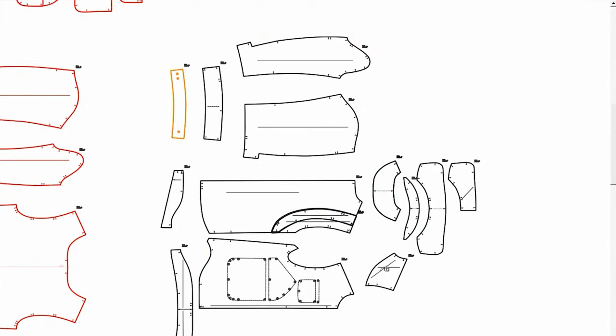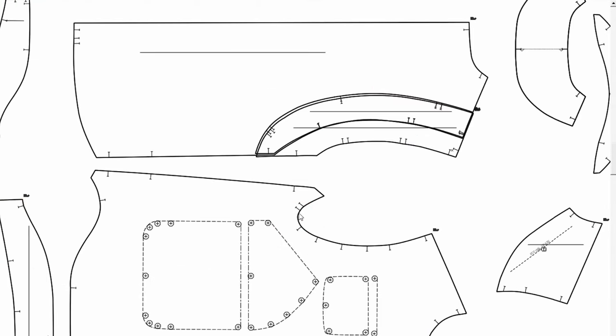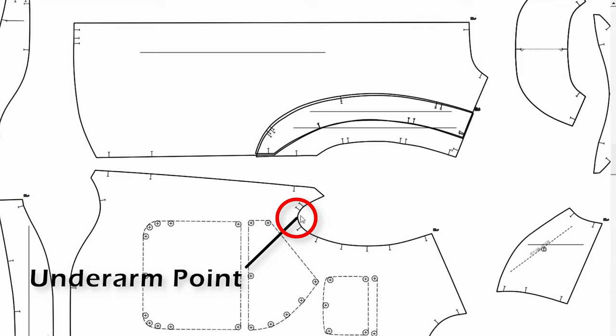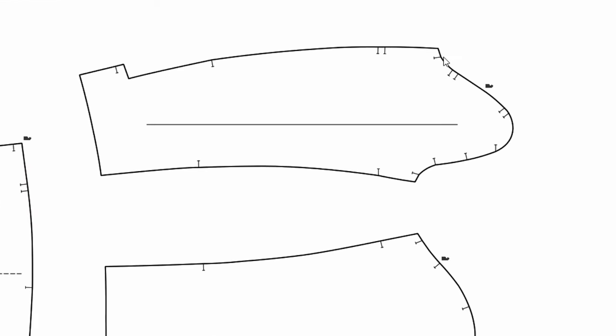So this is the pattern. The underarm point is here. This jacket doesn't actually have a side seam — the side seam is a little bit towards the back body, so the underarm point is on the front body. This is the lowest point. If we look at the sleeve patterns, this is the undersleeve. The undersleeve has this gusset part. Normally an undersleeve is shaped like this, but we have this part as a gusset.